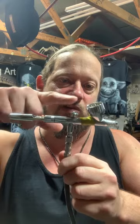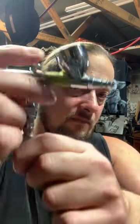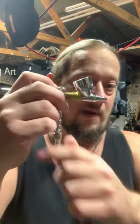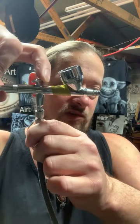This is a dual-function trigger. What that means is everything I do is controlled from this one trigger. When I push up and down, you can hear the air - but nothing's coming out until you pull back on this trigger. When you pull back in combination with the air, you will get your material.